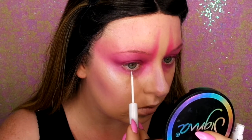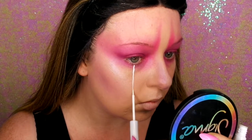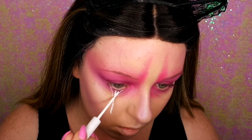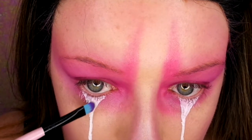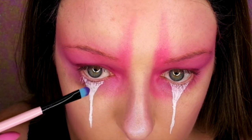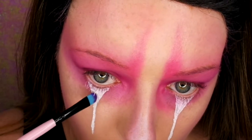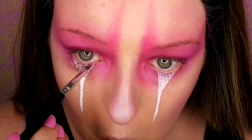I'm using my NYX Vivid Liner in white. I'm just drawing lines down the centre of my eyes to my cheeks, mapping out where I want it to be and then colouring it in as well. Now I'm going in with my Barry M Glitter Fix, putting this all over the white. Because now I'm going to go in with some pink matte glitter to make it really sparkly.